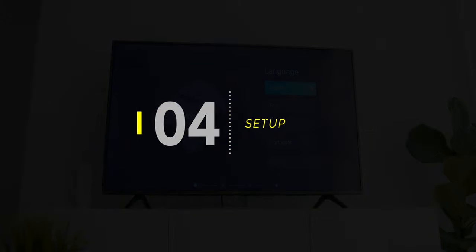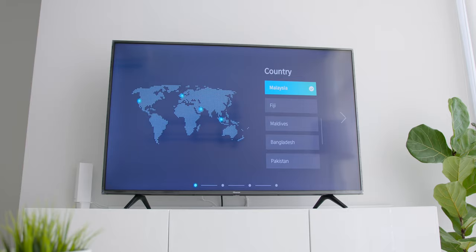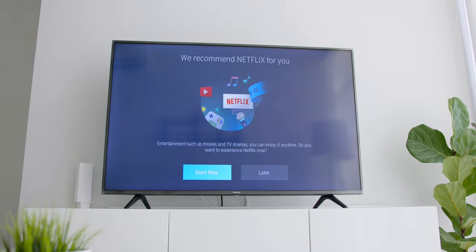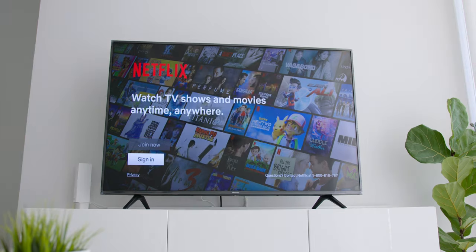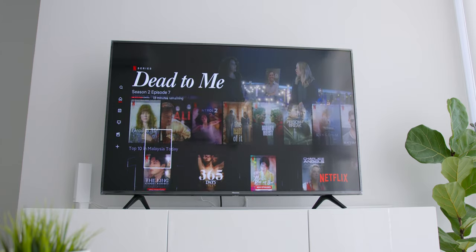Setting up the TV is as straightforward as it gets. Once you turn on the TV for the first time, you will be prompted to choose your language and country. The TV will then prompt you to enter your Wi-Fi details. After that, you may be prompted to do a firmware update, which you can leave to download in the background. You will then be prompted to log in to your Netflix account, and you are done. Once signed in, you can browse your account and stream 4K content through Netflix as well.